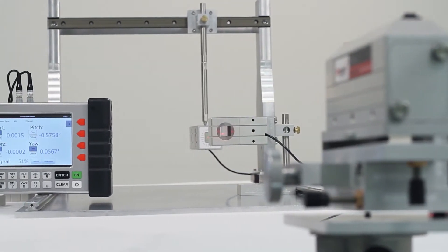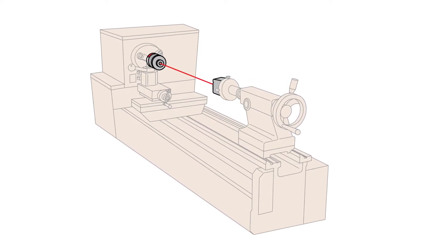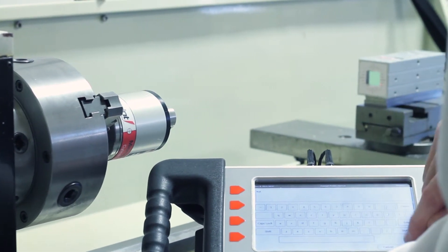The Cylindrical Laser Transmitter is available for use with Pinpoint Microgauge Systems and can be used for checking lathes, spindle systems, bores, and other cylindrical machinery.